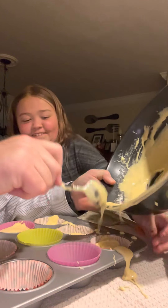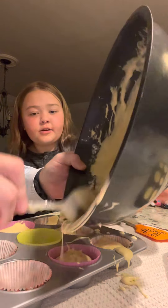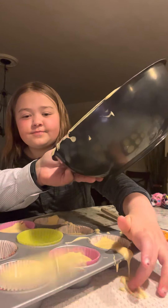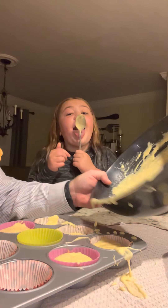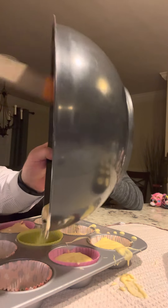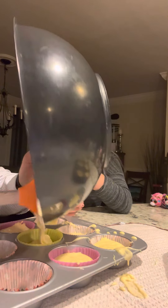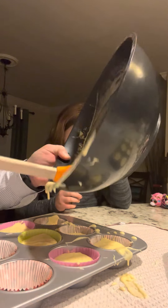We have the little ladle thing and we're going to show you why the ladle is kind of important — because just when you think you've already mixed up all the batter, look at this: I actually got another cupcake out of this because the ladle does a really good job scraping it all out.